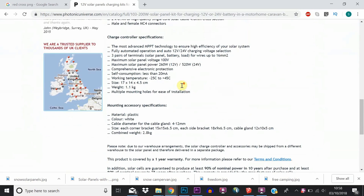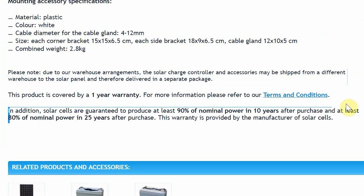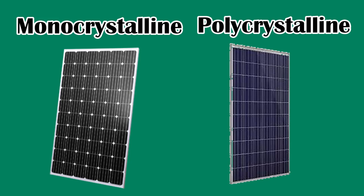Another factor to consider is that monocrystalline panels tend to have a longer lifespan than their poly equivalents, and mono panels often come with a 25-year warranty. It's definitely worth reading around the topic and doing some of your own research — I'll put a link in the description. An easy way to spot the difference: mono panels have a black uniform appearance, whereas poly panels have a speckled blue appearance.